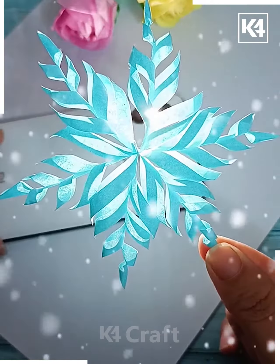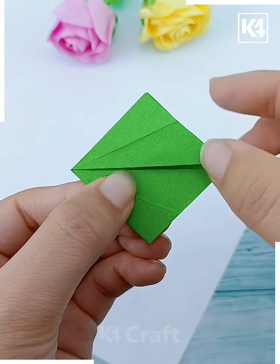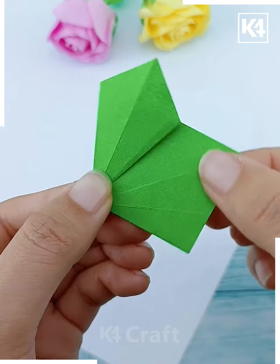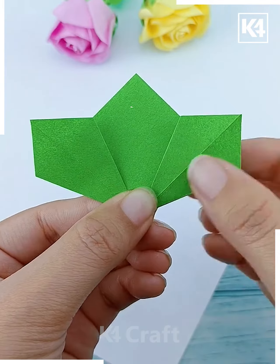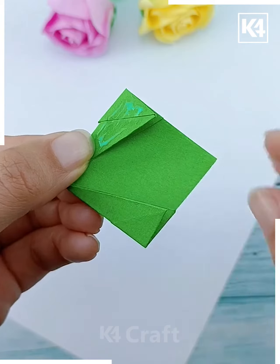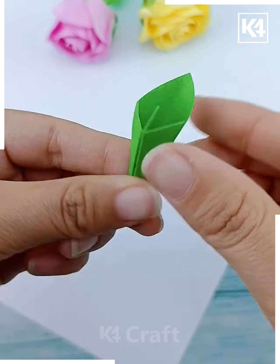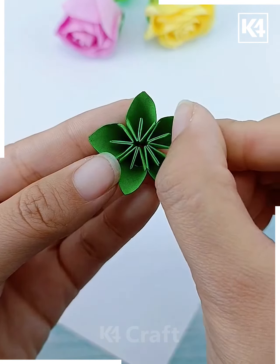Now we're going to make this Christmas wreath. Fold this green craft paper from its sides, open it, then fold it again. Tuck the paper inside from both its sides, then fold it from its corners. Paste it like this, press it, and make five such designs and paste all of them together to make a flower.